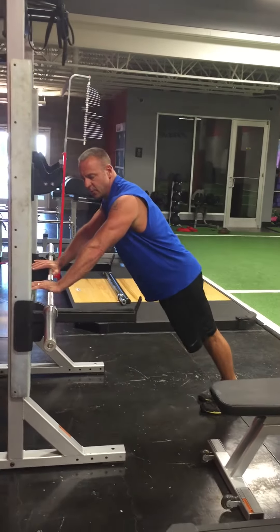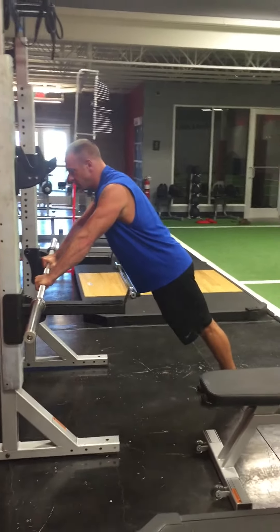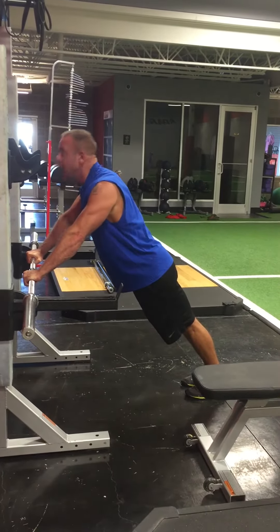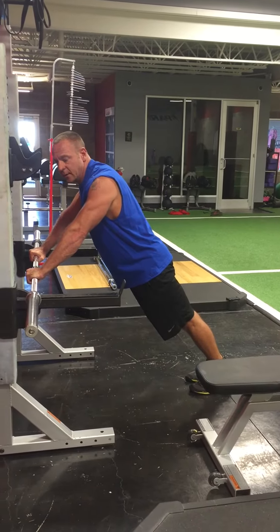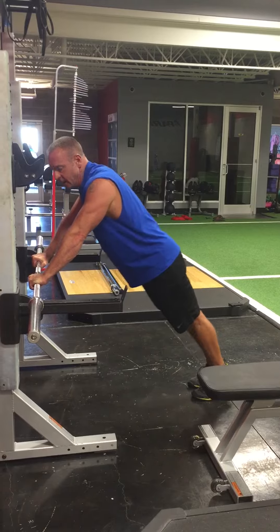Your hands are about shoulder width apart. You want your head in a neutral position — not down, not back. You want your hips in a neutral position with your core tight. You don't want your hips back or your hips sitting down.